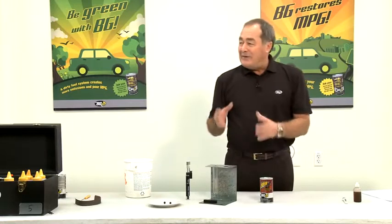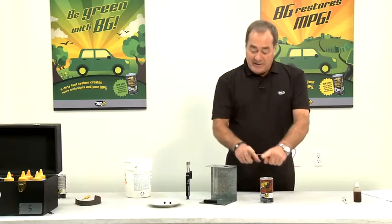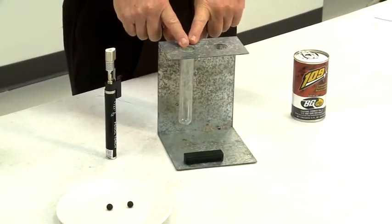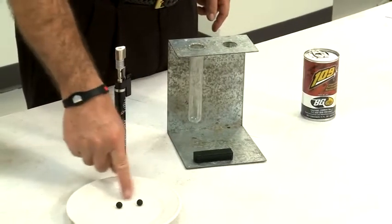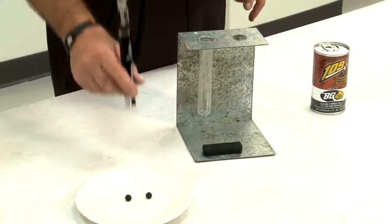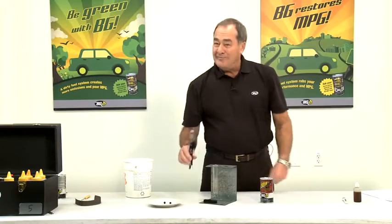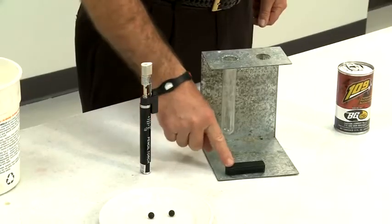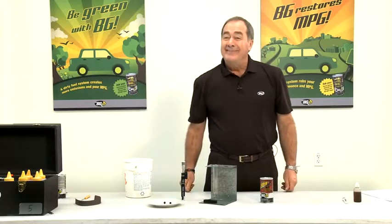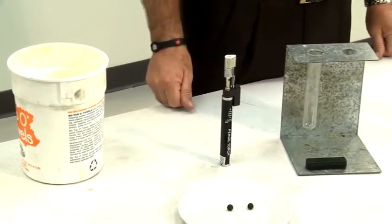What I need for this demonstration is a can of product — we're going to use the 109. I'm going to need a test tube stand with a clean test tube, a plate to demonstrate the products with two bearings, a torch or a heat source of some sort. I like these small ones because they're easier to control the temperature. A magnet to remove the bearing from the liquid, and obviously something to pour away the old fluids. So make sure you're well prepared before you start any demonstration.